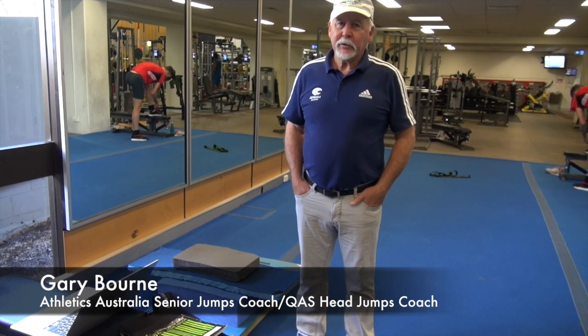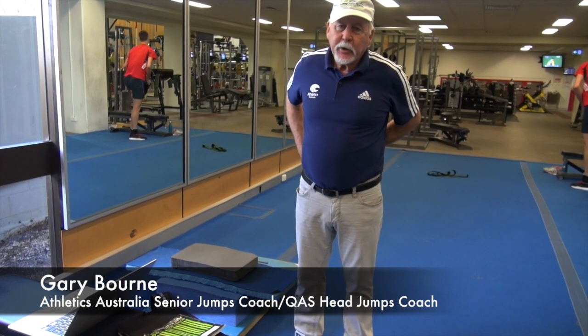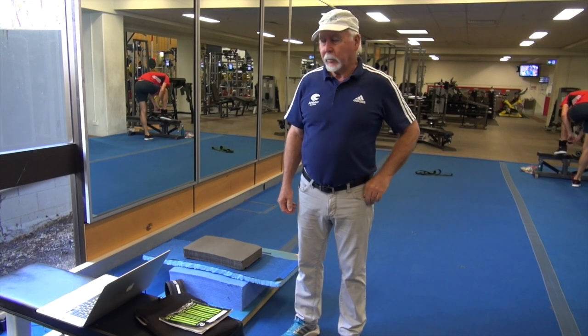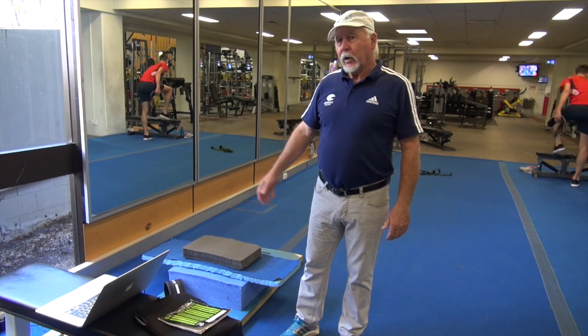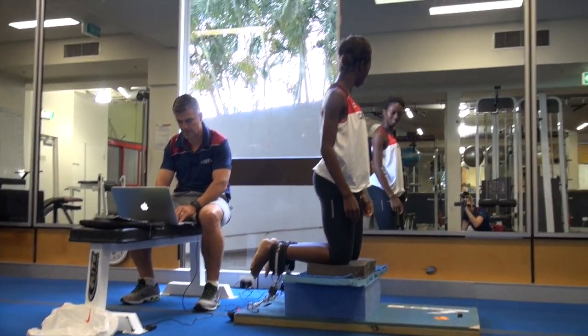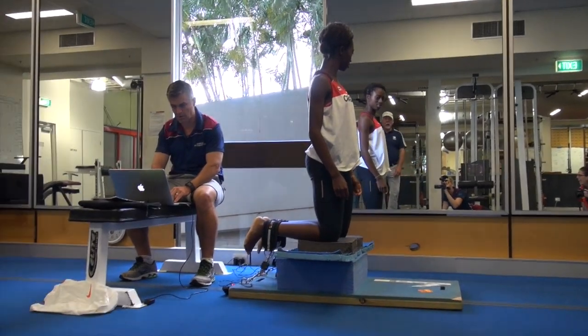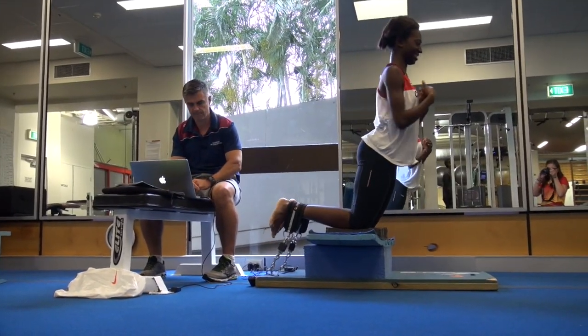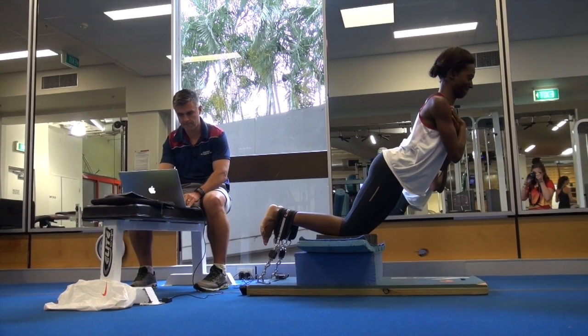I'm Gary Bourne, Athletics Australia's Senior Jumps Coach and Head Jumps Coach here at the Queensland Academy of Sport, where we have the National Jumps Program. We utilise a piece of equipment here in our training which is called the Nordboard. It was developed by Dr Tony Shield and Dr David Opar from Queensland University of Technology.